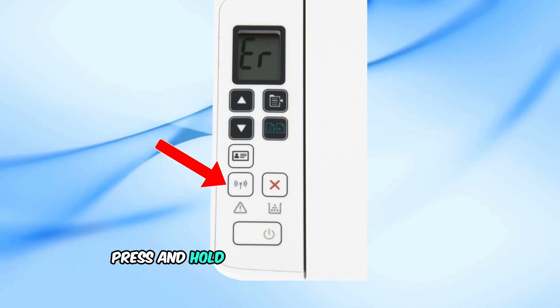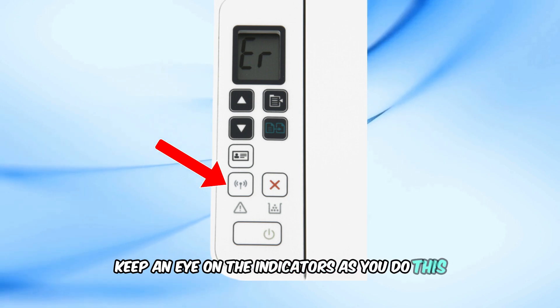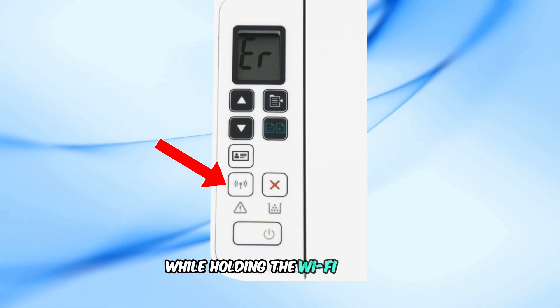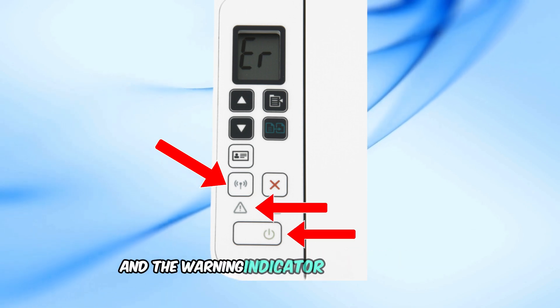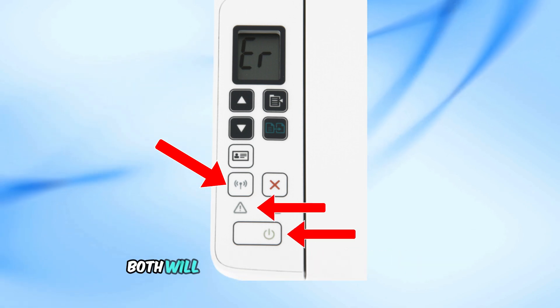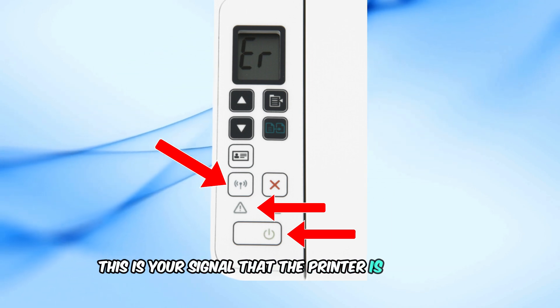Press and hold the Wi-Fi button for 15 to 20 seconds. Keep an eye on the indicators as you do this. While holding the Wi-Fi button, you'll notice the power button indicator turning green and the warning indicator turning orange. Both will start flashing simultaneously.